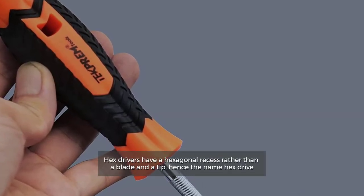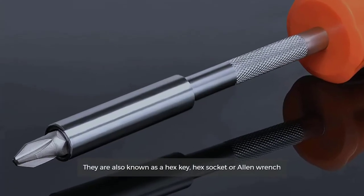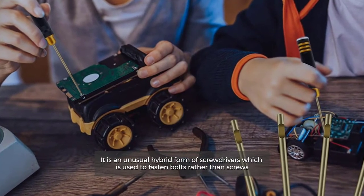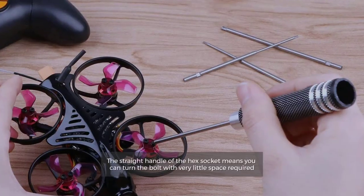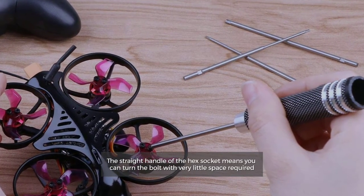Number four: hex drivers. Hex drivers have a hexagonal recess rather than a blade in the tip, hence the name hex drive. They are also known as a hex key, hex socket, or Allen wrench. It is an unusual hybrid form of screwdriver used to fasten bolts rather than screws. The straight handle means you can turn the bolt with very little space required.